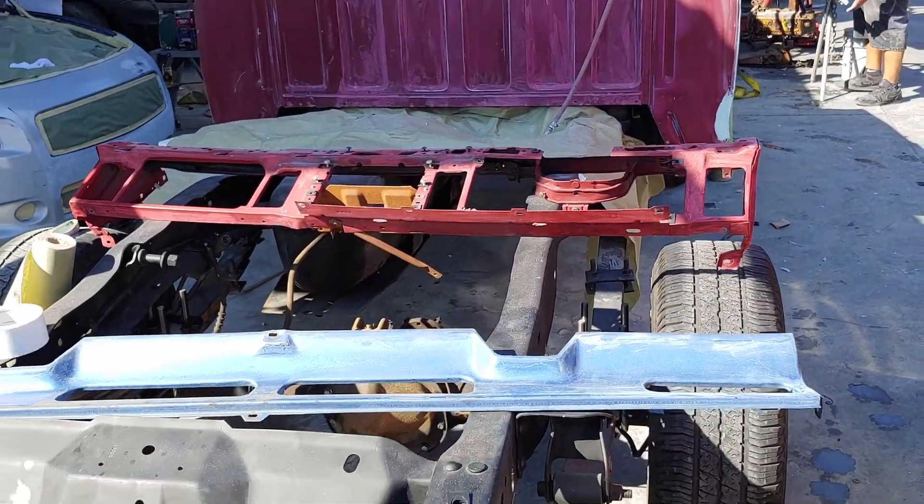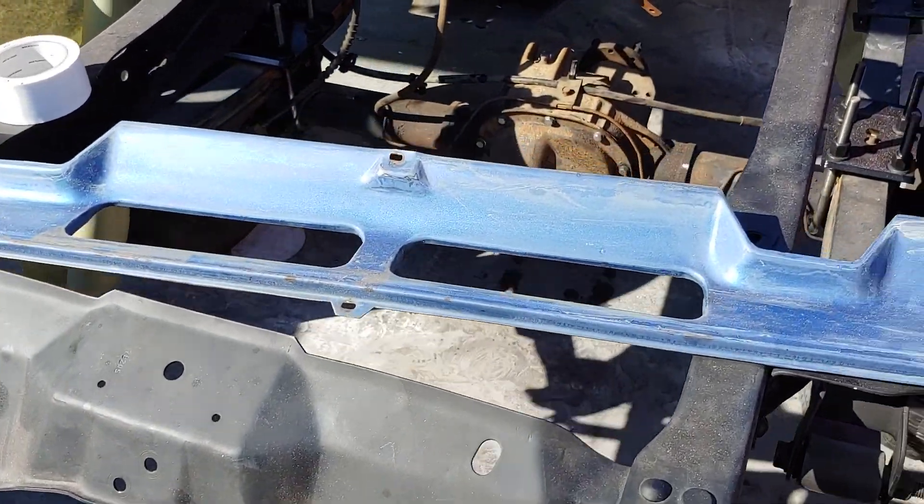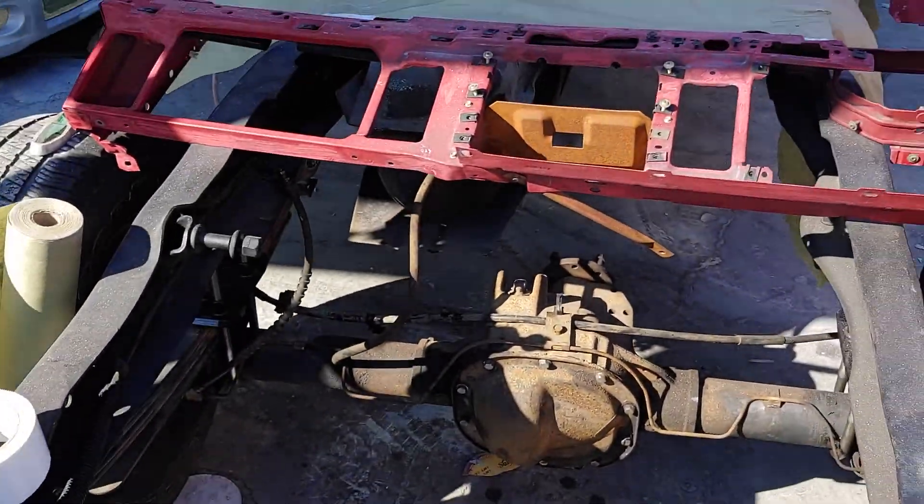We just got it to the paint shop today. All these parts, the dashboard, and the lower piece — everything's gonna get painted. Well, the cab.